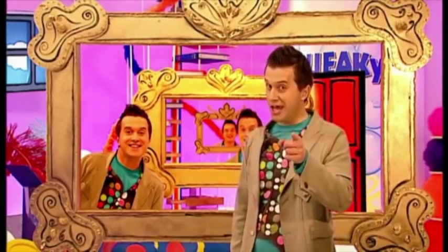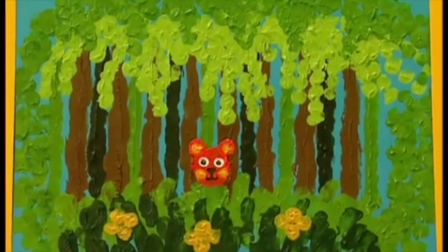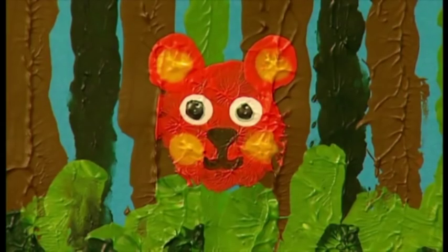Now, take a look at this. This is a brilliant jungle picture. You don't even need a paintbrush to do it. Just paint and your fingers. It looks so good that you will be able to frame it.